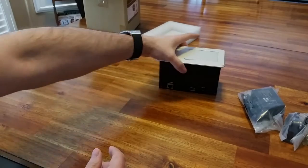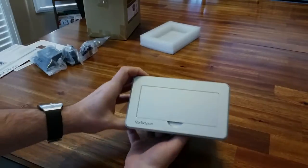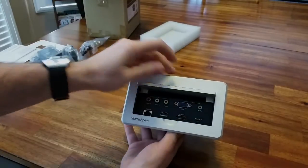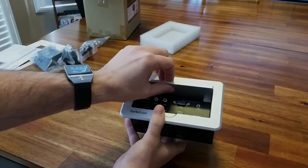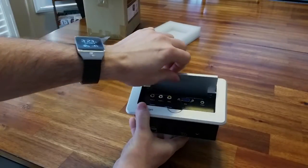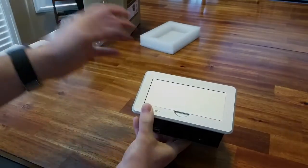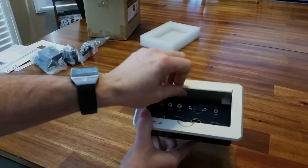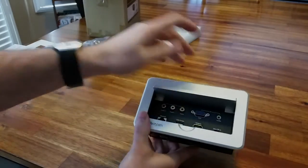Looking at the unit itself — it looks good with the StarTech logo on top. You can tilt it up and down. What I've noticed is that when it's installed it'll be easier, but right now lifting it back up is a little tricky — you need to wiggle it a bit. The unit is metal — I'm not sure if it's aluminum, but it's definitely metallic, sturdy, and quality build for sure. Not plastic at all.